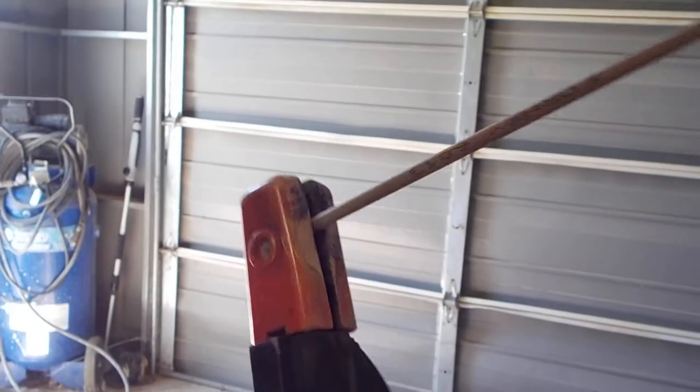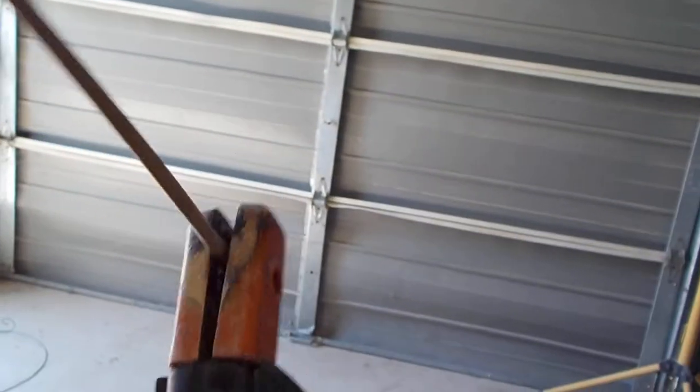Before you understand your welder, you want to understand your electrode. Because if you just jump right onto that and think you know what you're doing with it, it's not a really smart idea. So what I wanted to show you guys today was an electrode. This right here, my friends, is an electrode in our electrode holder. Pretty basic.